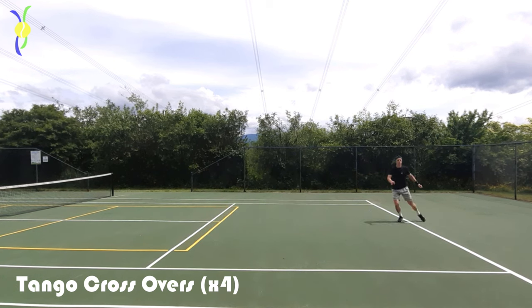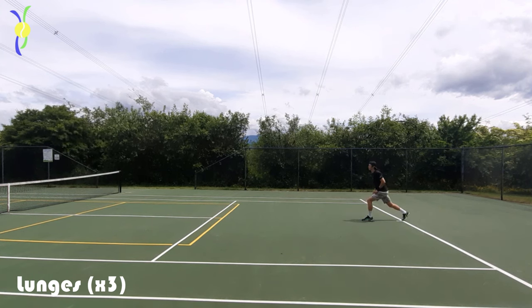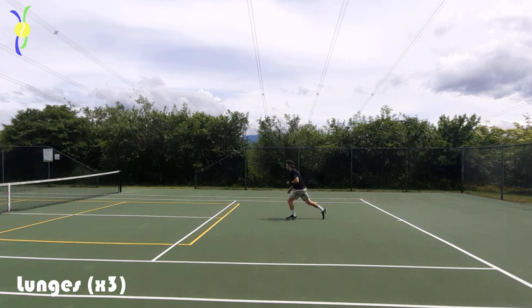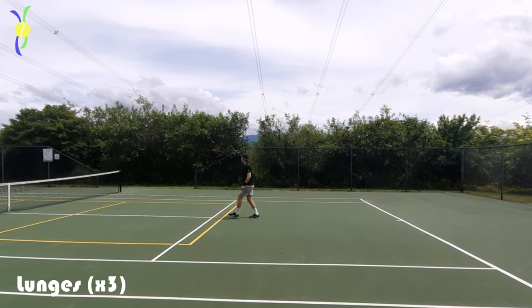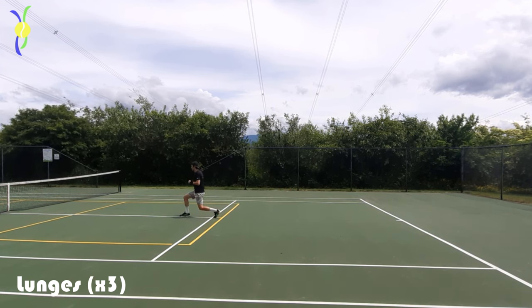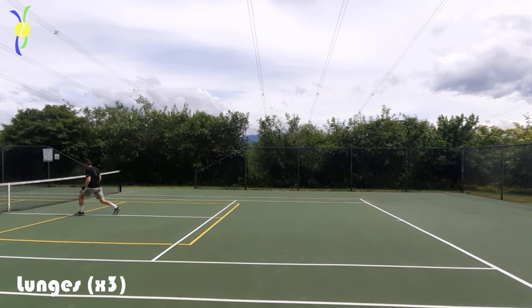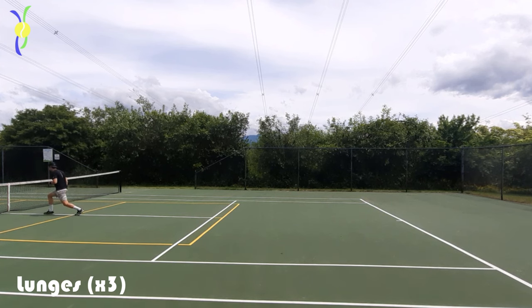Then we're gonna go into some lunges, which is great for warming up those quad muscles and your balance. What ends up happening if you don't warm up your quads enough is that a lot of the time you end up reaching for your shots, which means you sacrifice form and quality of your ball.